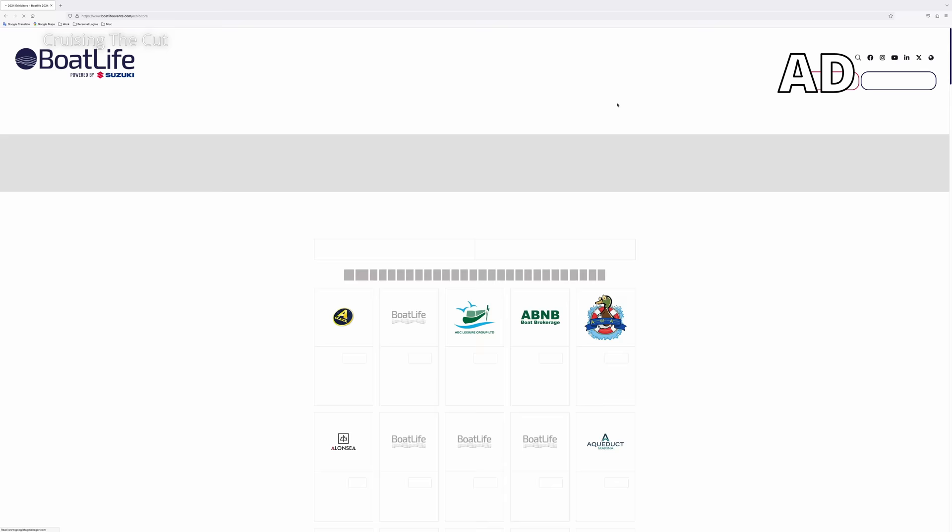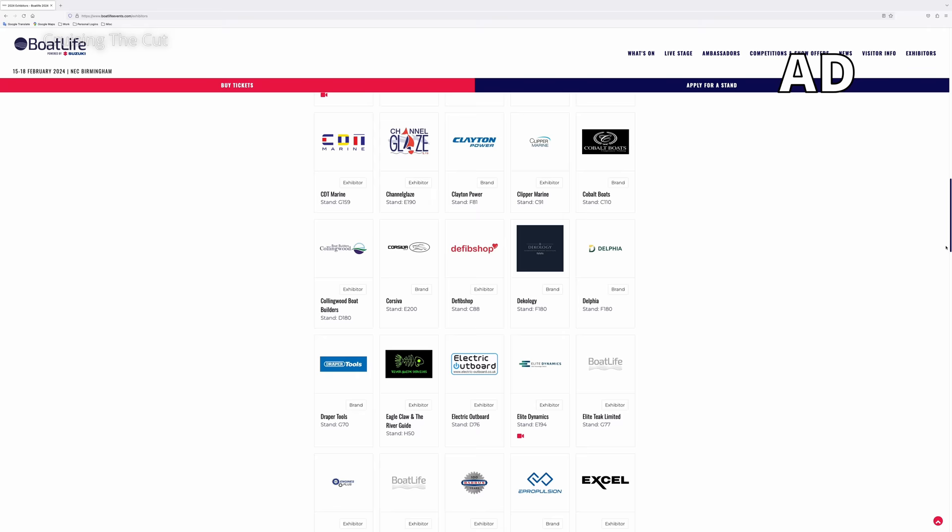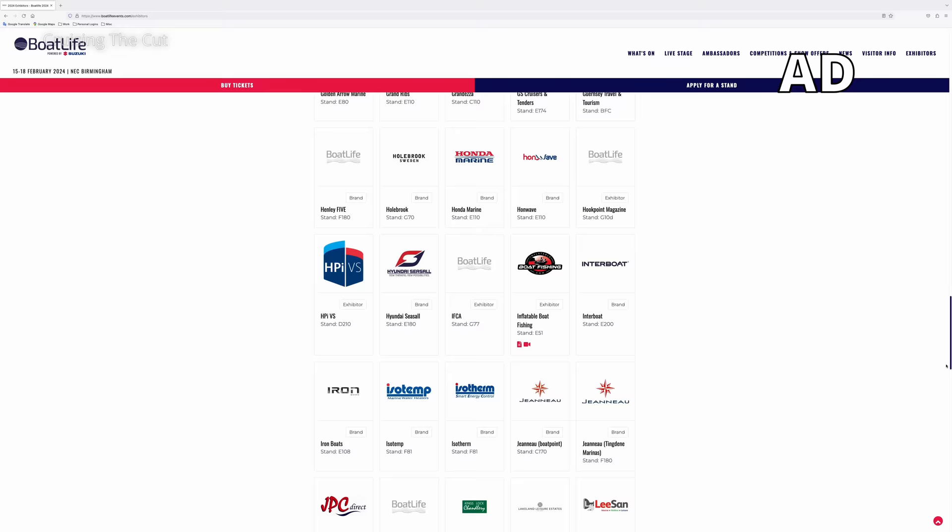As we get closer to the start date, the exhibitor list is becoming firmed up, so look at BoatLifeEvents.com for the latest list and the show plan layout. It is not just an inland waterway show - it's a boat show with everything: stand-up paddleboards, dinghies, ribs, trailers, outboard motors, coastal crews, a bit of everything. But they have a dedicated inland waterways section. Boat builders there include Oakham's, Lakeland Leisure, JF boat building, Swan boat builders, and Collingwood, who've been making canal boats for forever. You can wander through narrowboats and chat with builders about what buying a new one is all about. If you're into buying secondhand, there are boat brokerages like ABNB, who I both bought and sold my narrowboat through.